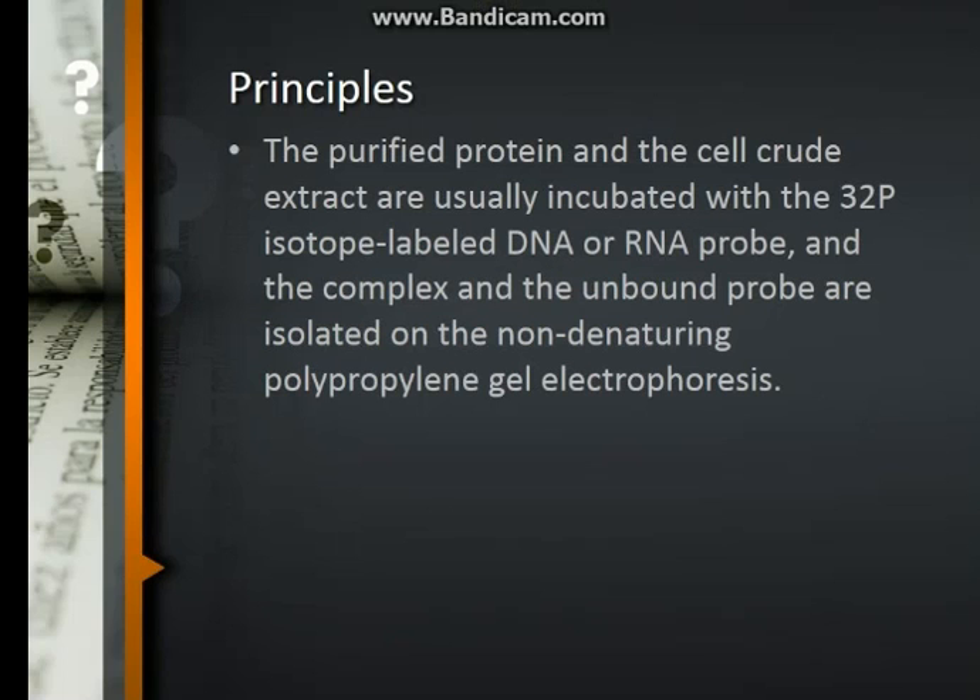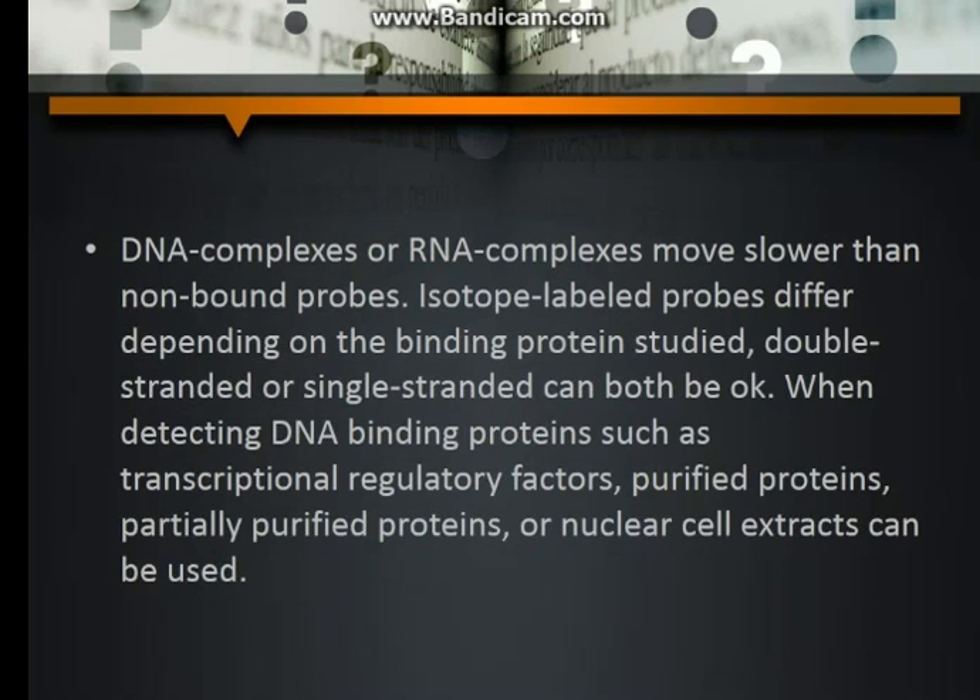Principles: The purified protein and the cell crude extract are usually incubated with a 32P isotope-labeled DNA or RNA probe, and the complex and the unbound probe are isolated on non-denaturing polyacrylamide gel electrophoresis. DNA complexes or RNA complexes move slower than non-bound probes. Isotope-labeled probes differ depending on the binding protein studied — double-stranded or single-stranded can both be used when detecting DNA-binding proteins such as transcriptional regulatory factors. Purified proteins, partially purified proteins, or nuclear cell extracts can be used.